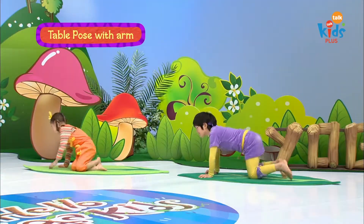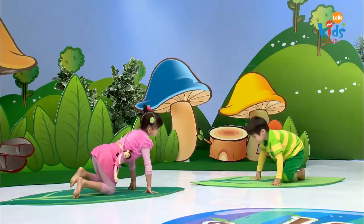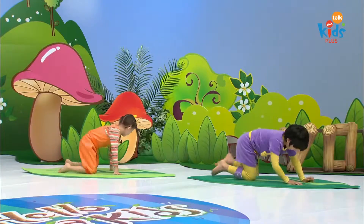Let's start in a table. Now, can you walk like a gorilla? We have to stamp our hands and feet. Let's walk around the jungle. Where is that banana tree?